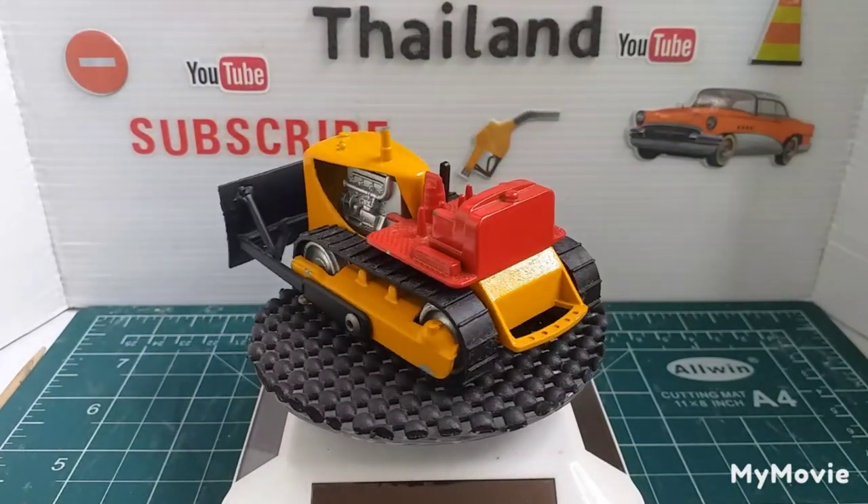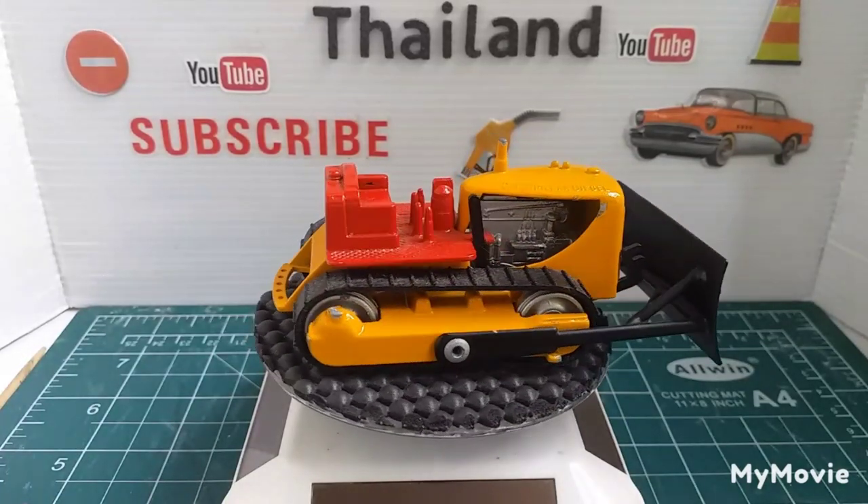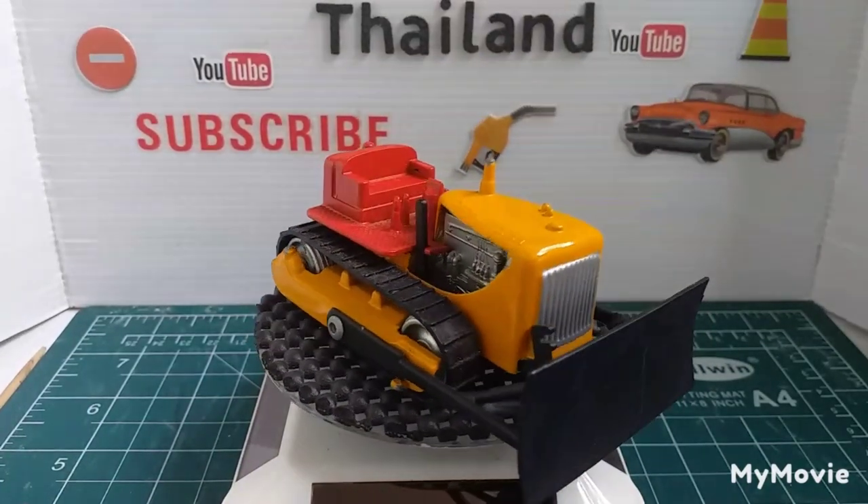Welcome back everyone to another brand's Diecast Thailand — Forgotten Restos and Stuff.